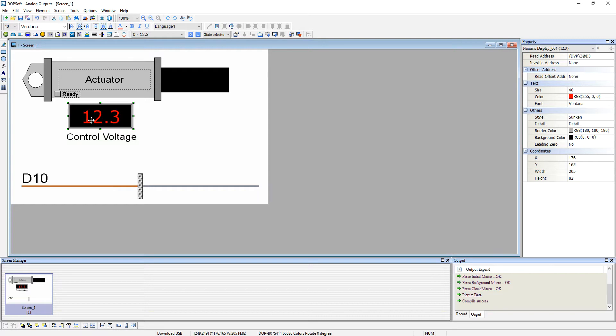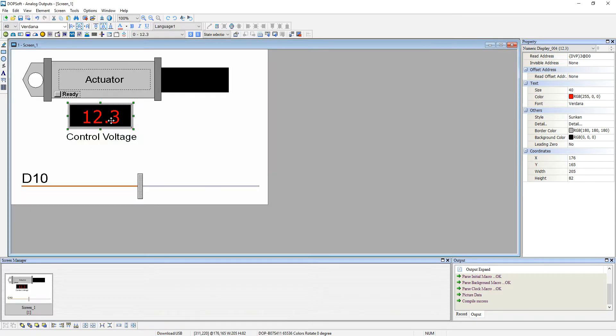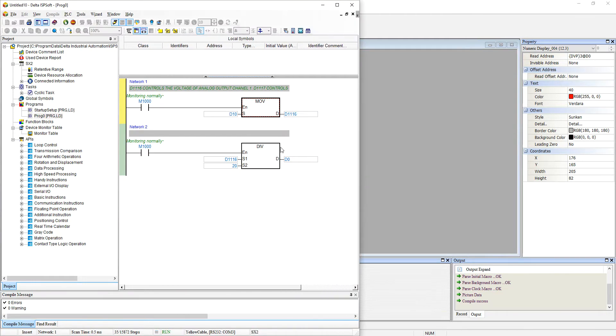We're going to control the voltage output by using D10. In our program, D10 is the value that we send to D1116 to control the output voltage. Since I want to be reading a value between 0 and 100, in order to get that range, what I did is divide D1116 by 20, which will give you a value between 0 and 100.